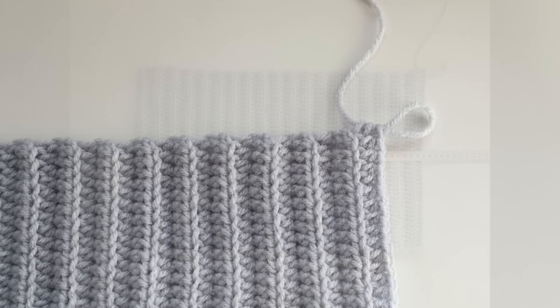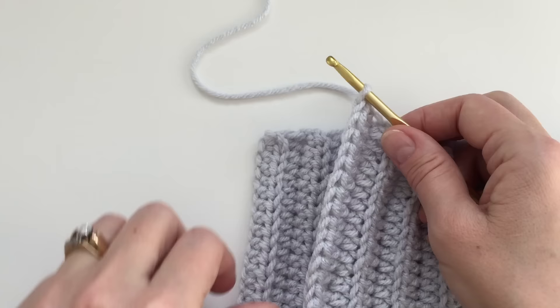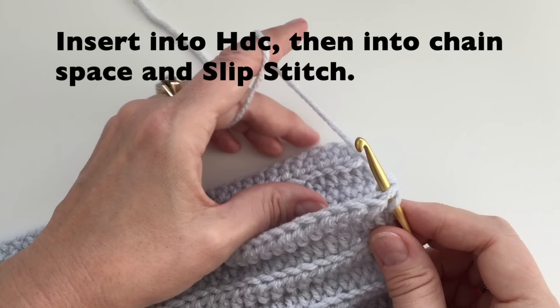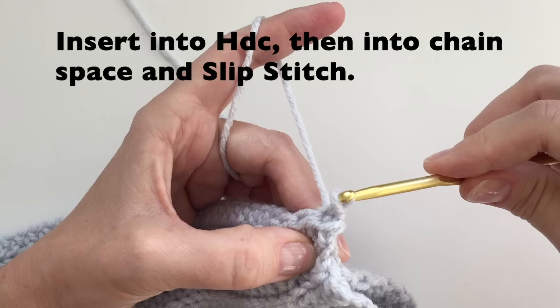We will now fold our hat in half. We are going to do slip stitches to close. We will insert our hook into the last half double crochet and then into the chain space. We will then grab our yarn and pull through both and pull through the loop on our hook. That is a slip stitch.